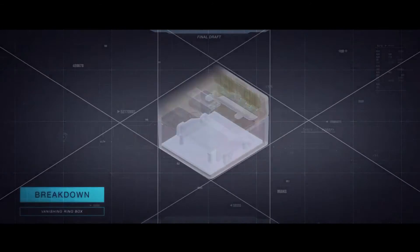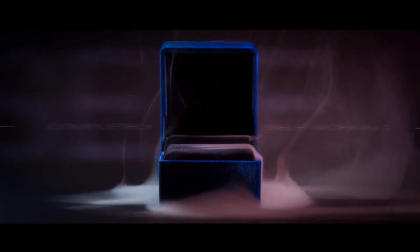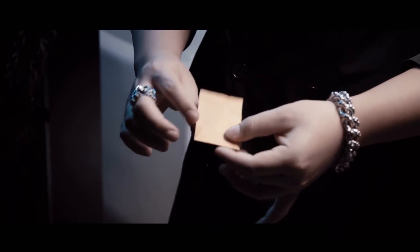The vanishing ring box allows your spectator to do all the work for you, so that way you can focus on your presentation. The carefully crafted and intricate design of the vanishing ring box does 100% of the work for you and keeps the ring completely safe. The vanishing ring isn't just a trick — it is a self-working, versatile tool that allows you to cater the magic to your own routine.